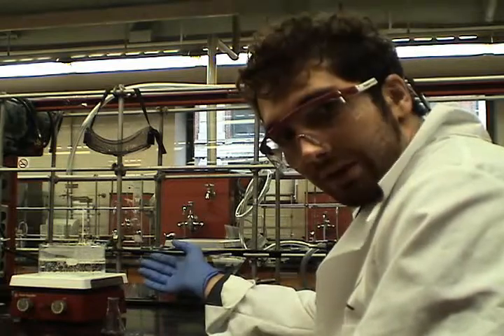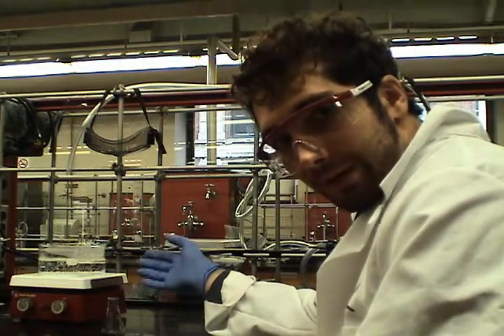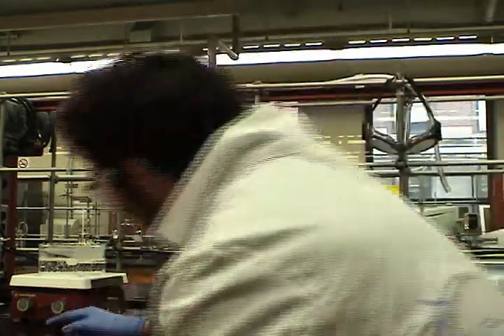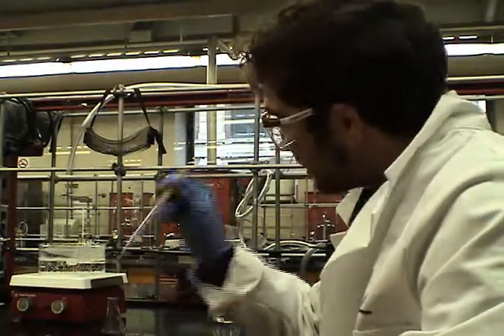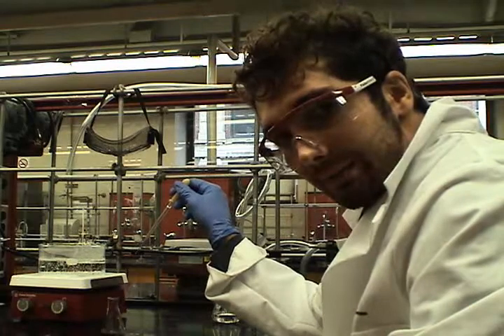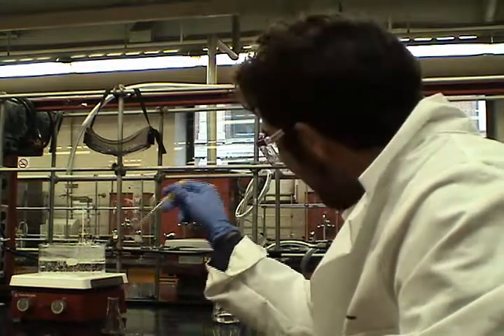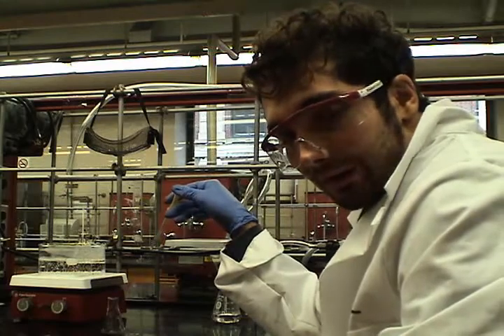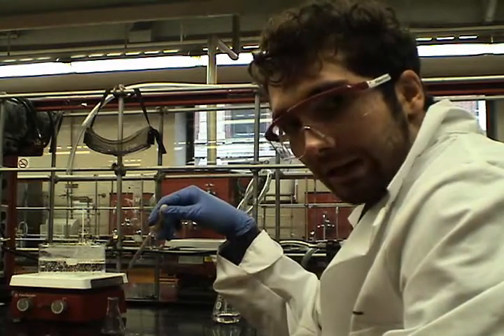Generally, this should be done in the hood, but for the purposes of making this video, I put it on the table here. What I'm going to do is use a Pasteur pipette, take out some hot ethanol, wash it into the flask, swirl it around, and then wash that onto the filter paper. Afterwards, I'll wash the filter paper again as I see necessary.